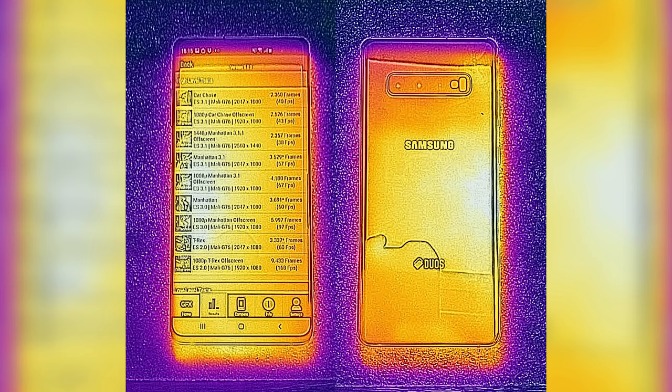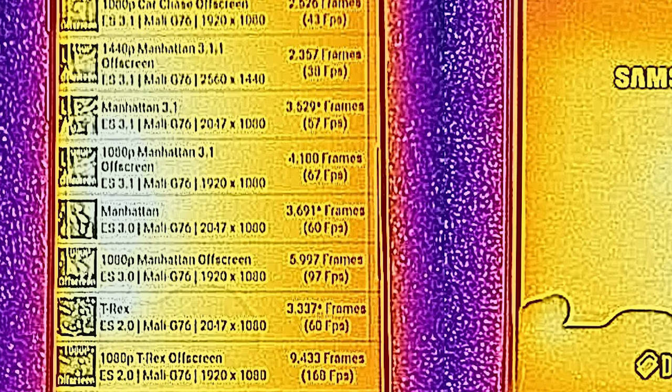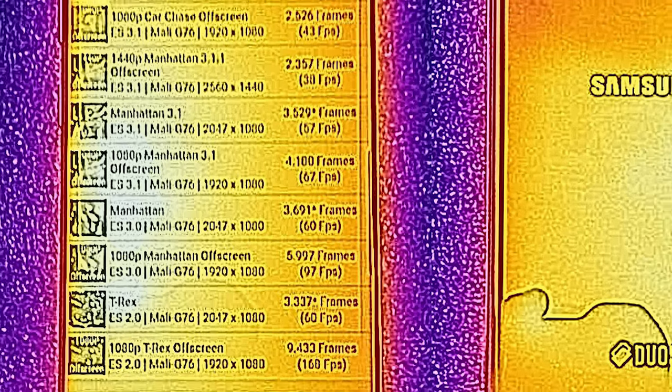We also have a special FLIR sensor on the CAT S61 to show us heat dissipation, with the hottest point of the phone being around the area of the Bixby button, where the CPU is but also where the heat pipe is.